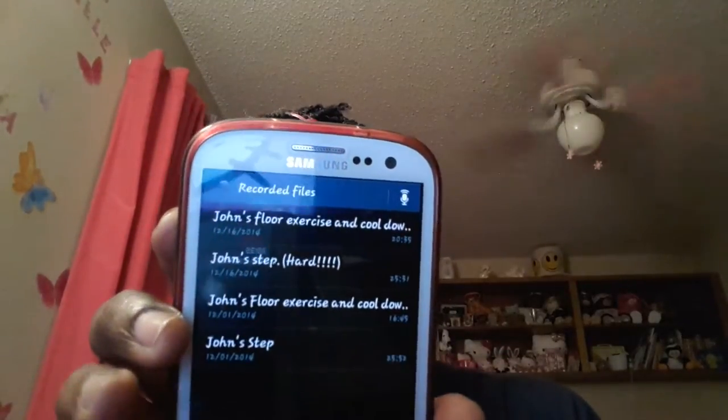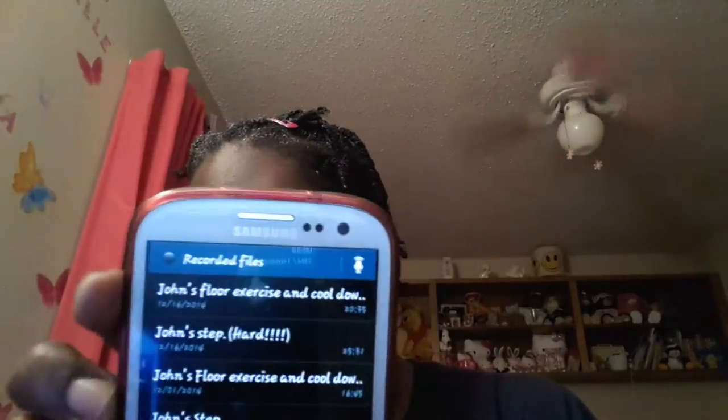Hi guys, it's me Puberi253 here. I apologize if I look a mess — I just finished my intense at-home workout. What I do is have my hubby record some of our stepping tone exercise. I have two of them, and while I'm off for the summer, if I want to do stepping tone, there it is — John Step — a hard one and a regular one, with the cool down and floor exercises. We've been in the class for years so we know the steps.